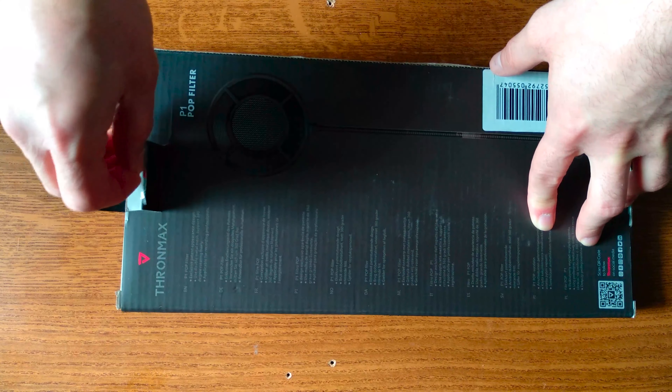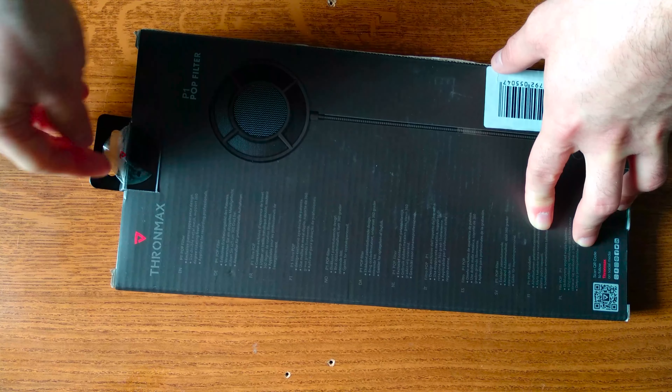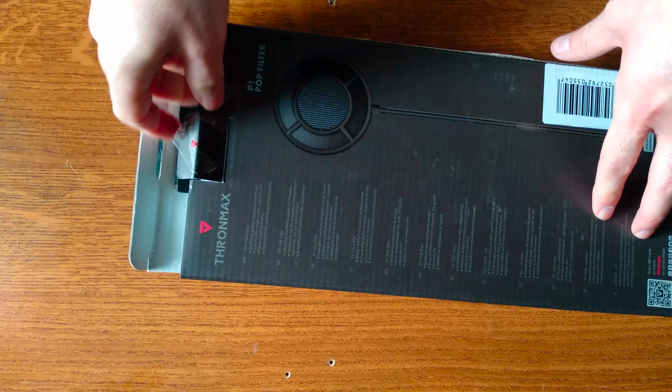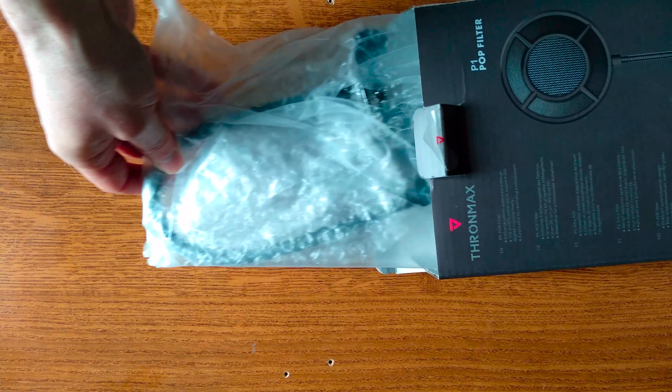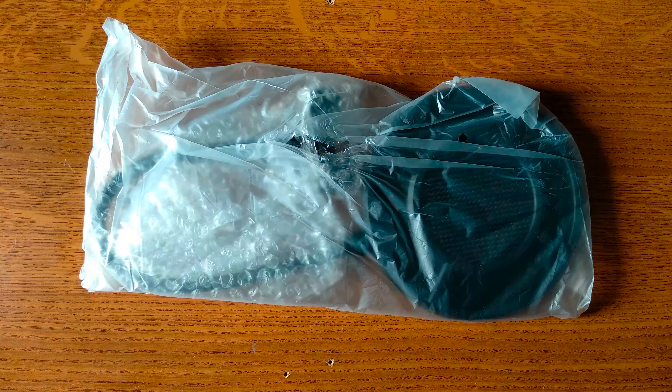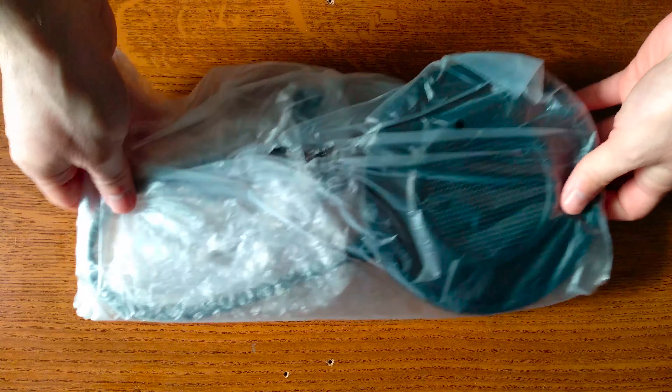Even here we have the ThroneMax logo on the sticker, so let's open it up. Here we have it. We also have some wrapping material, which is nice — the product will be protected during transport.